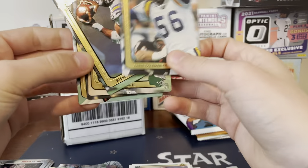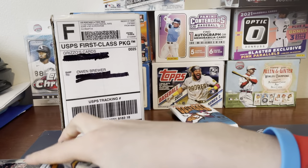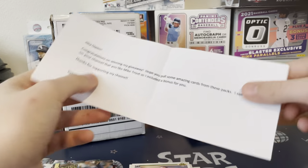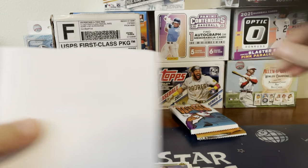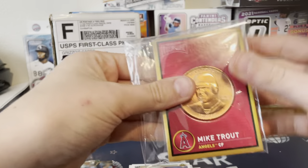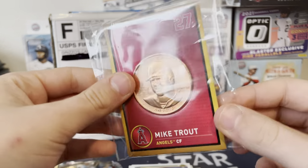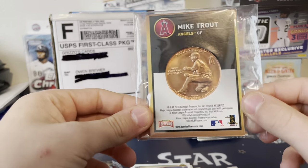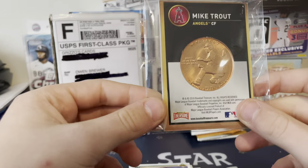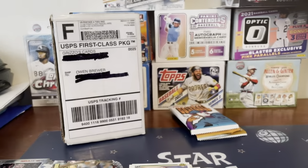And then we opened Action Pack, 1991 Action Pack — nothing. Oh, and by the way, when we opened the box, there was a letter in there and he actually gave me this Mike Trout card. So that's pretty cool. Because he saw my YouTube profile — I was logged into my second account, not the one I film from. But so that's pretty cool.